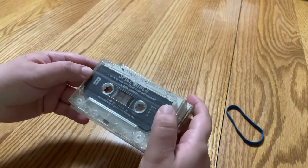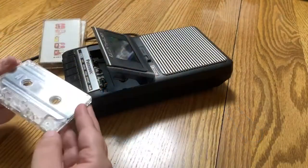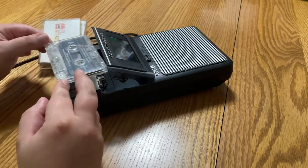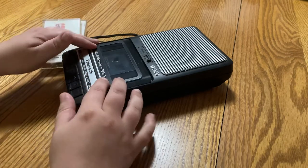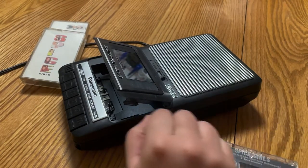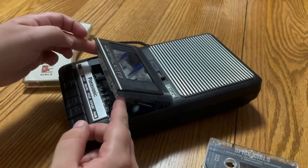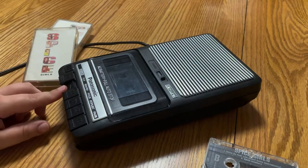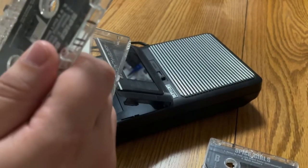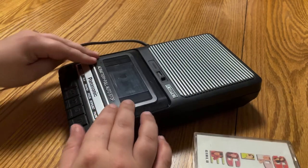But I will be testing them on camera so everybody can see. Let's start side A — let's see if it plays. One cassette passes the play test, on to the next two. Another one passes the play test. Let's move on to the next — I'm gonna have to rewind this one first before we test that.